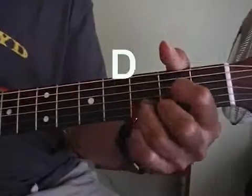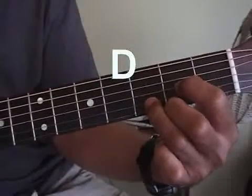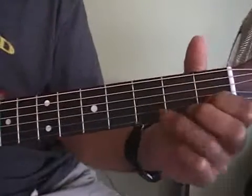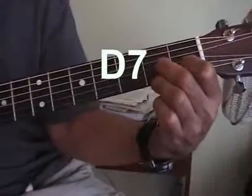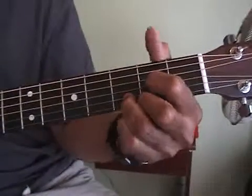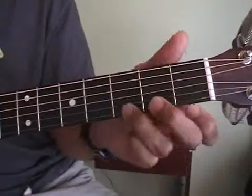Here's a D. Here's a D7. Here's that D again. D7. Here's a Dm.